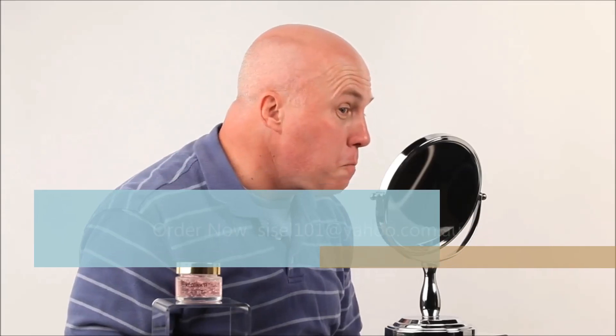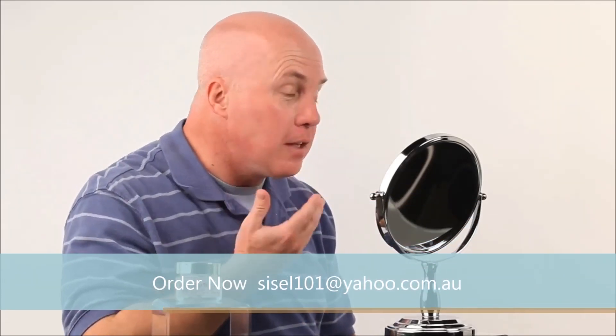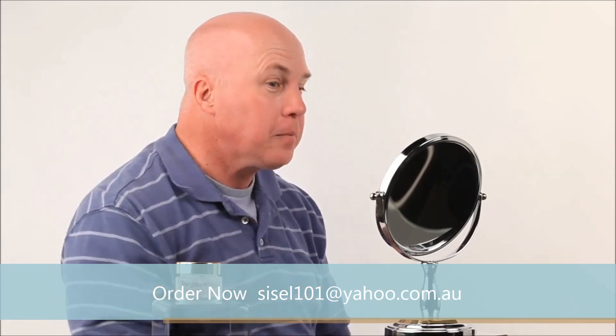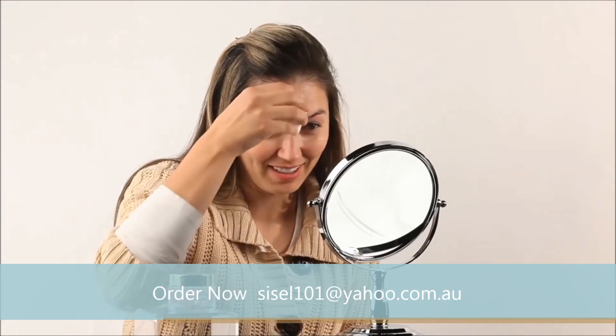Look at that. Look at all that gunk. My skin's cleaner, tighter. That's an awesome smooth. I think I need this product.